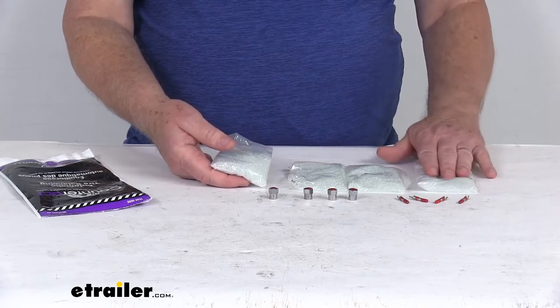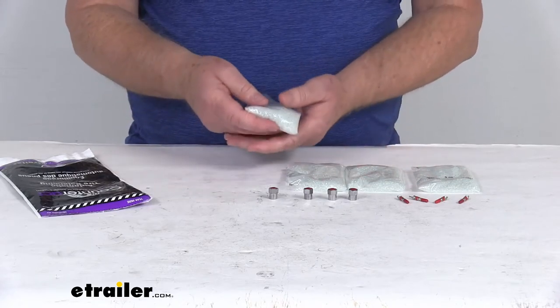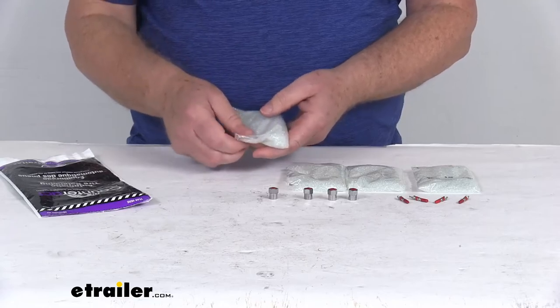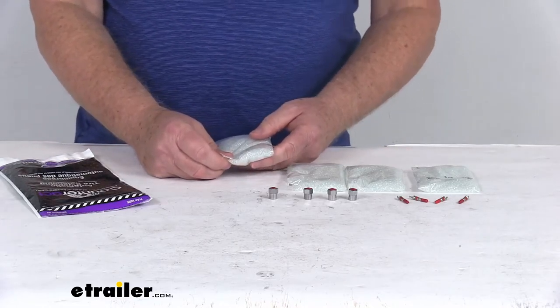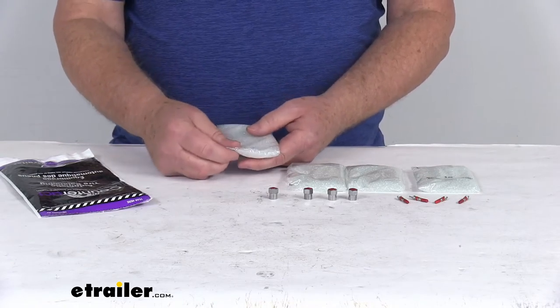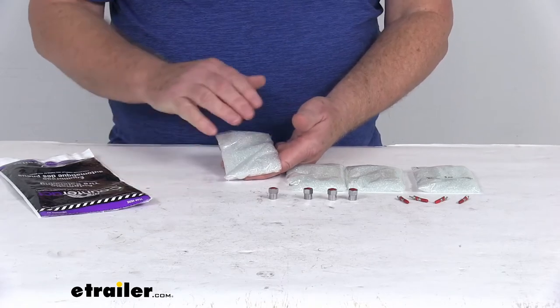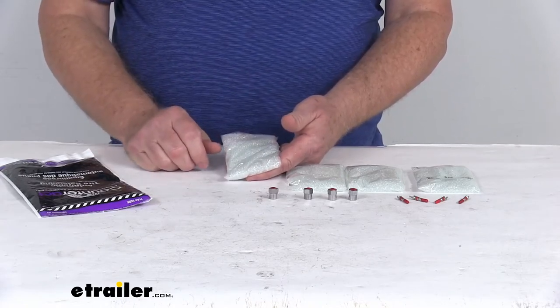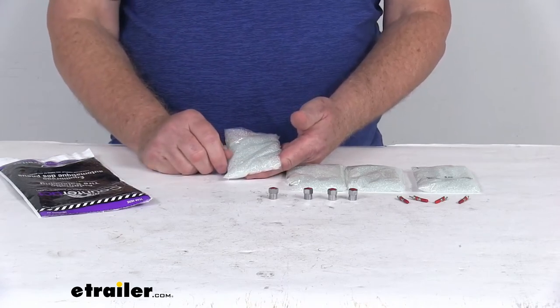One note: if your tire has internal TPMS sensors, you will need to break down the tire to install these beads. The application for these 3-ounce bags is for trailers and light-duty trucks. To order the correct amount of beads, get the tire size from the sidewall and match it to the tire sizes listed on the product page. They offer different size bags, from 3-ounce all the way up to 20-ounce.